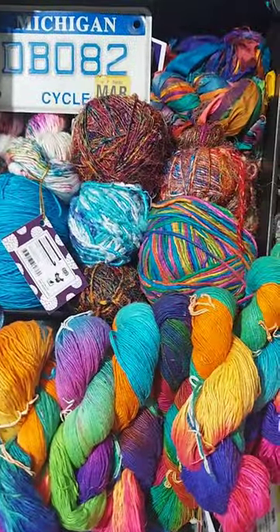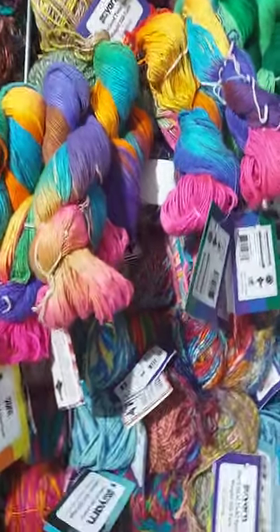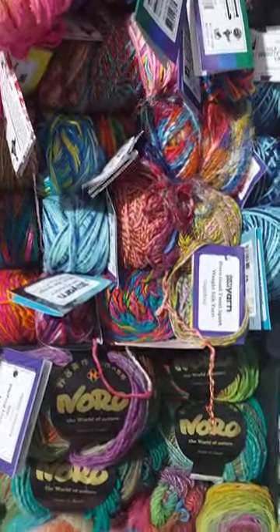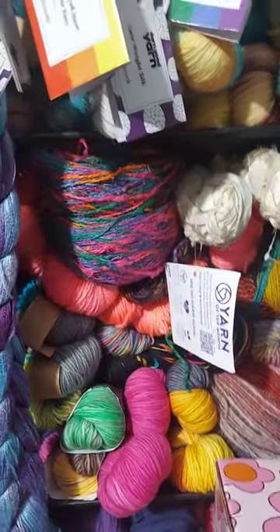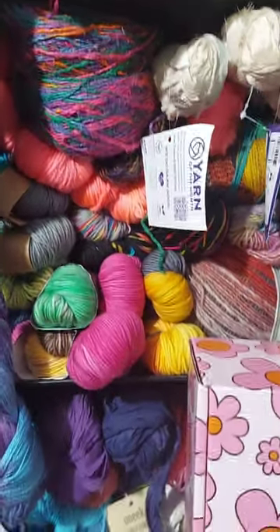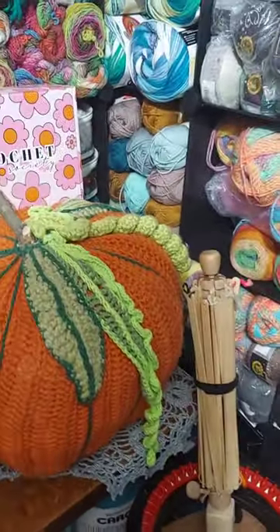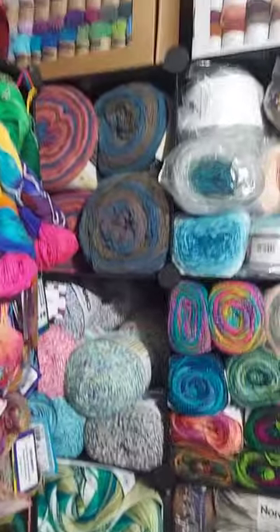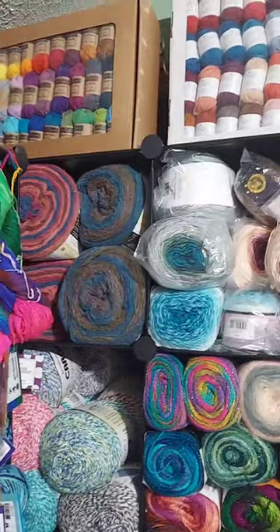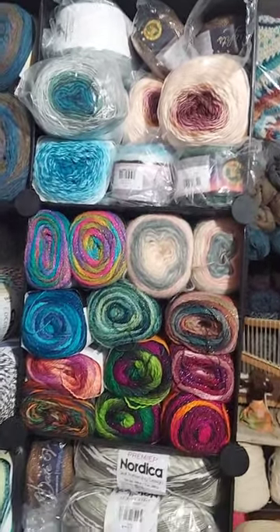There's a bunch of Darn Good Yarn up there. There's my motorcycle license plate. There's a bunch of Darn Good Yarn behind there. There's Noro. Here's a mixture of Darn Good Yarn and Noro. Some more hanks. Crochet Society. There's a big pumpkin that I made. And there's some Cloud Cakes. Some Sheep She's up there. Butterfly and Date Night.